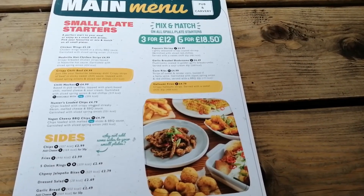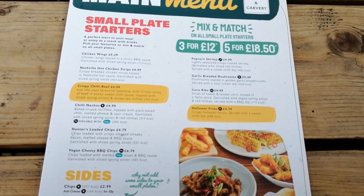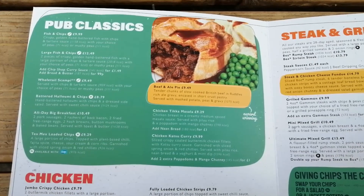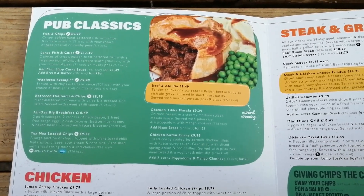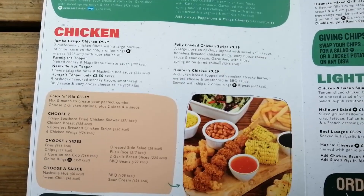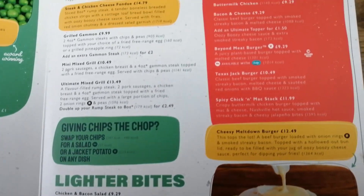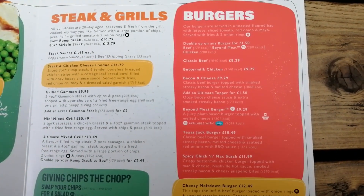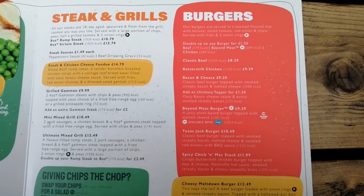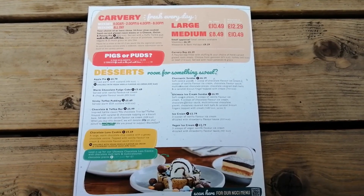So here's that menu. We do have some mix and match — three for £12, five for £18.50. Small plate starters is your selection, plus sides. There are the pub classics: large fish and chips for £12.49, £9.99 for regular. There's a chicken tikka masala, the chicken selection, lighter bites, and then we have the steaks and grills and burgers. I think what I'll try today is the bacon and cheeseburger at £9.29 — classic beef burger topped with smoked streaky bacon and melted cheese. On the back it tells you the carvery prices and a list of desserts.